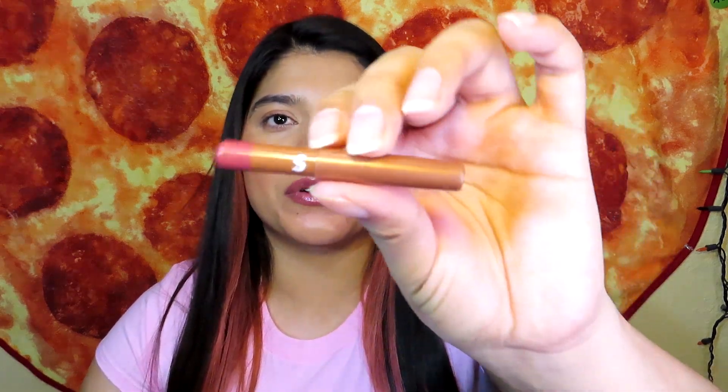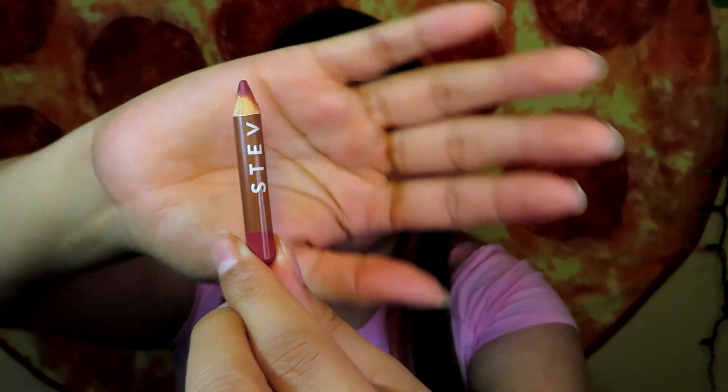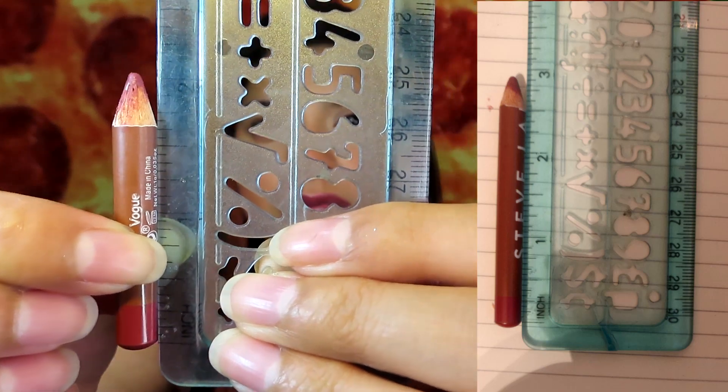The next product is a lip liner by Steve Lauren, and look how small it is now — I'm super happy that I've made progress on this one. I'll insert a picture of last month on the side. Right now it is two inches. I'm super excited that I'm almost done; maybe by next month it'll be completely gone. I'm super happy with how the progress of this lip liner is going.